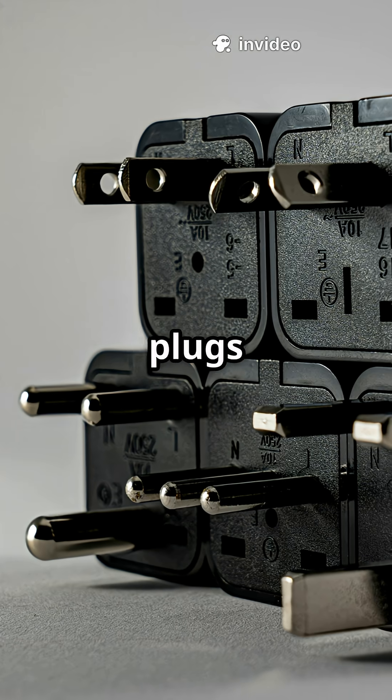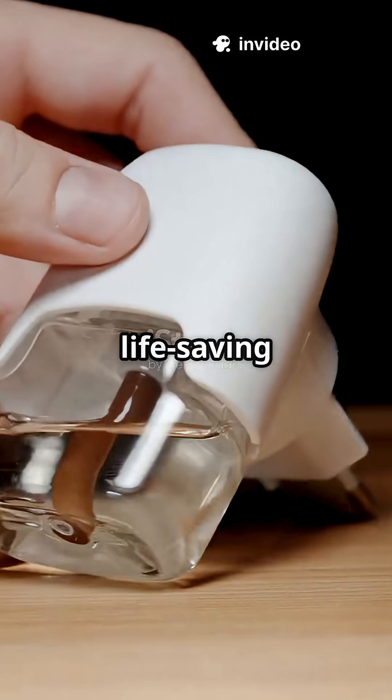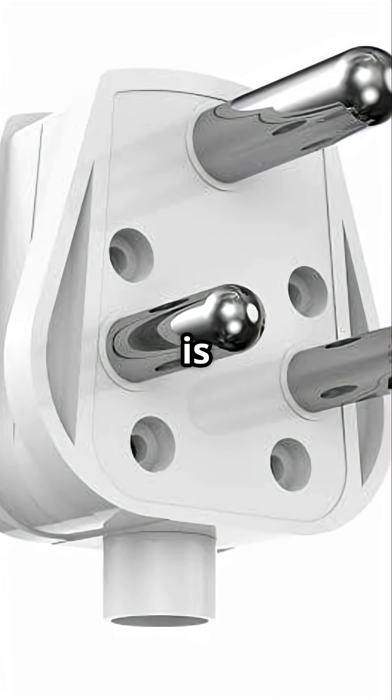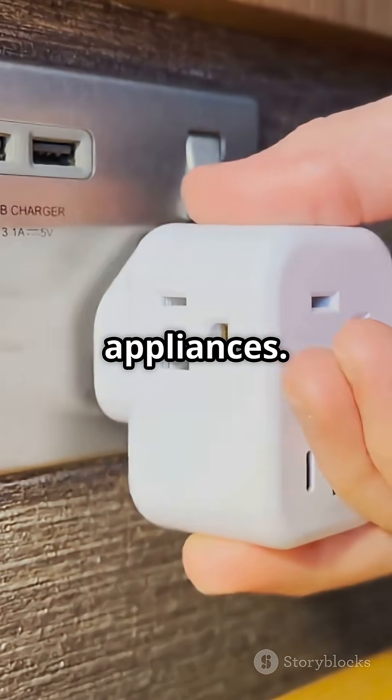Ever wondered why most plugs have three pins, not just two? Is it just design or life-saving science? The third pin — the biggest one on top — is called the earth pin, and it's the reason you're safe while using most appliances.